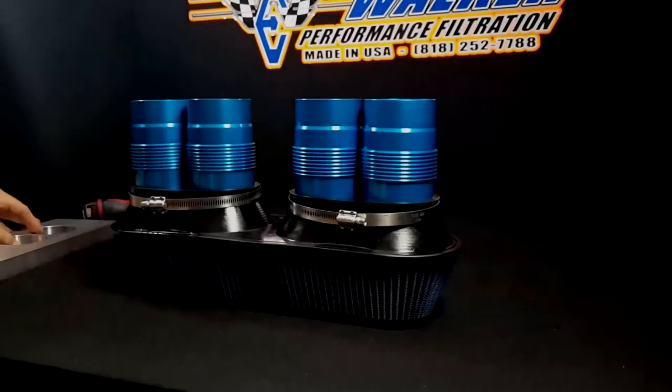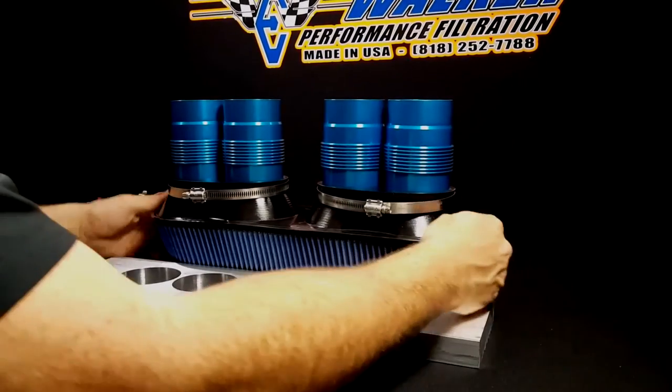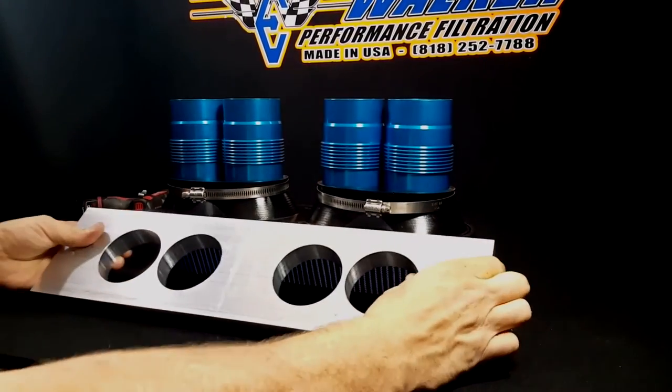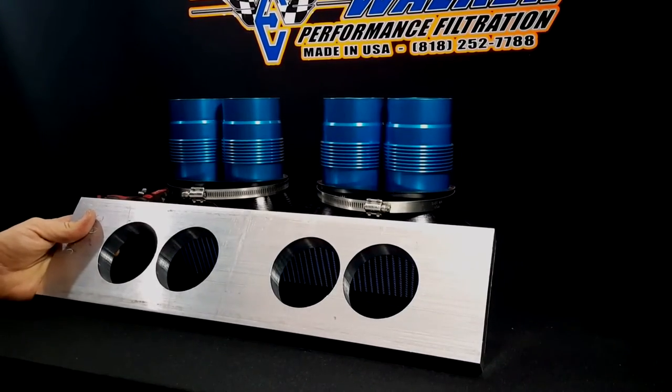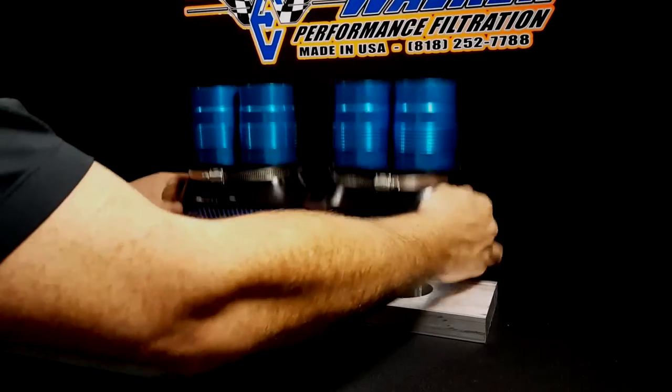We're going to use this fixture to simulate the lower clamps. The hole centers here represent the same as the intake manifold. Once your filter is completely assembled, you're going to drop your filter down into the lower clamps.